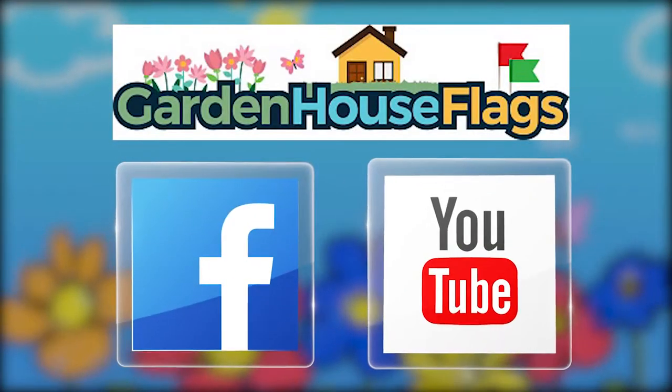I'm Tracy and now you know how easy it is to install a decorative art pole for years of enjoyment for art inspired gardeners. For more did you know videos, visit GardenHouseFlags.com, like us on Facebook, and subscribe to our YouTube channel.